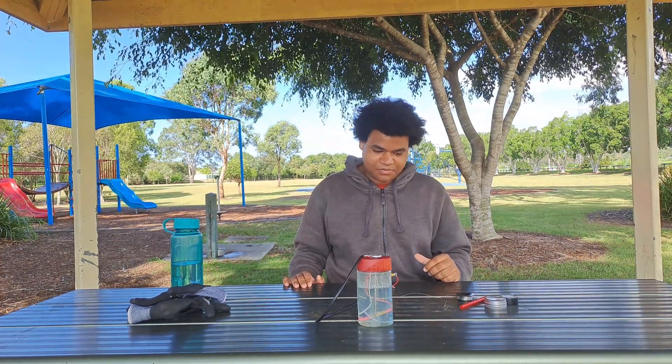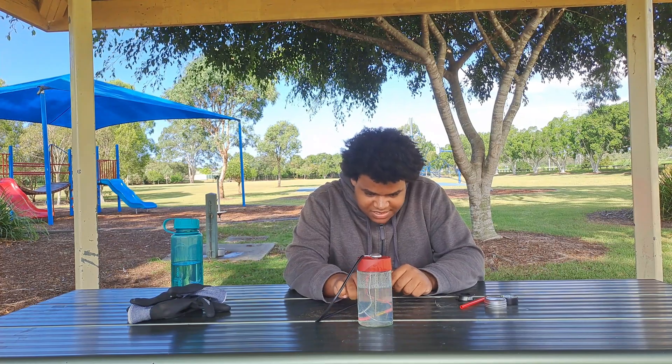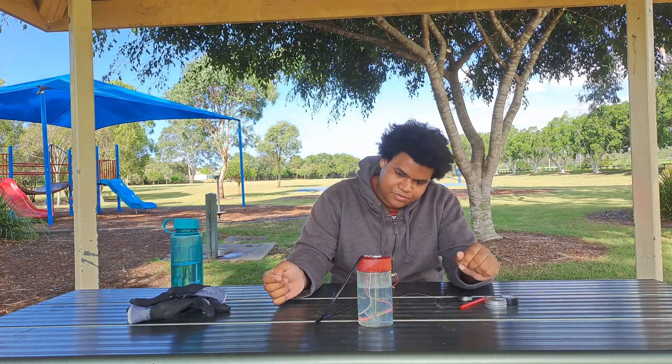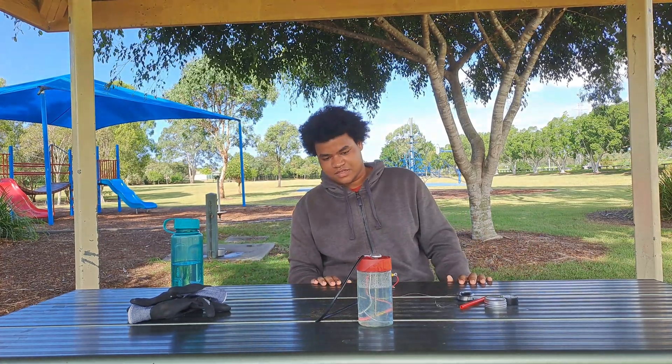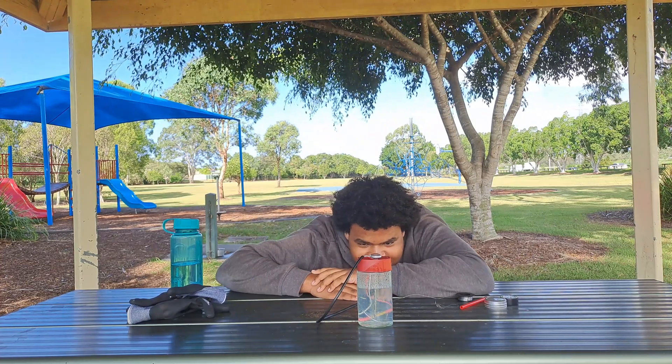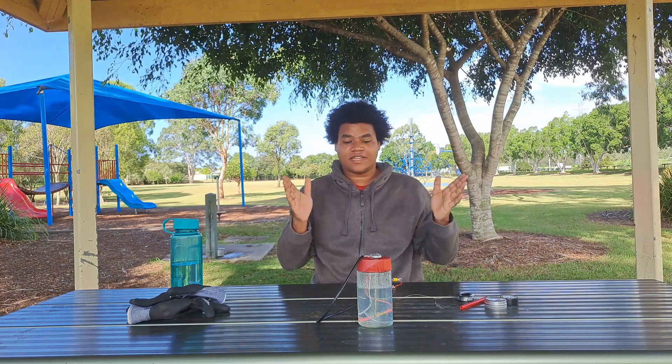I'm not sure if this water is even safe because this wire may be putting stuff into the water, but I'm no scientist. It's good because you get to watch it and see how long it'll last. Look at that — it's just so entertaining. That is a successful experiment.